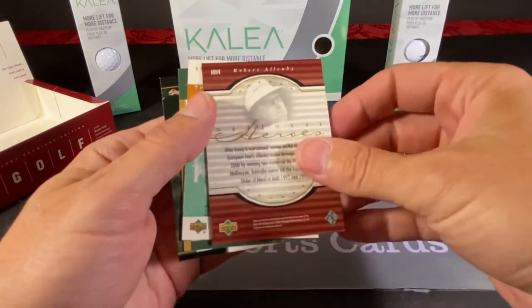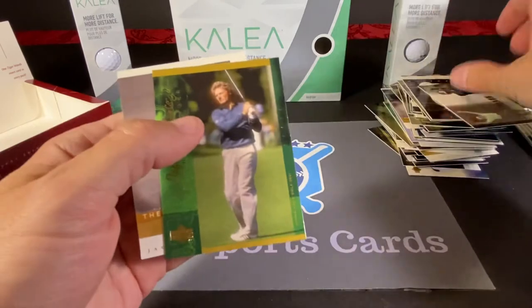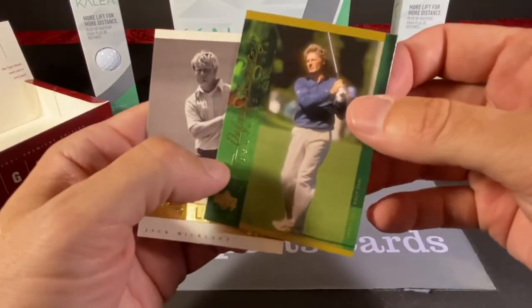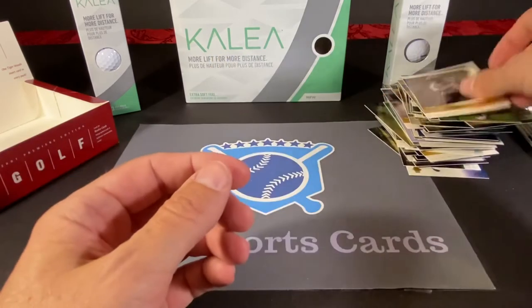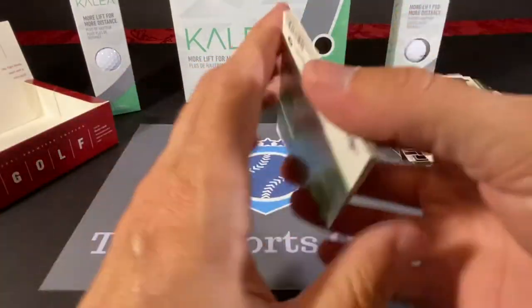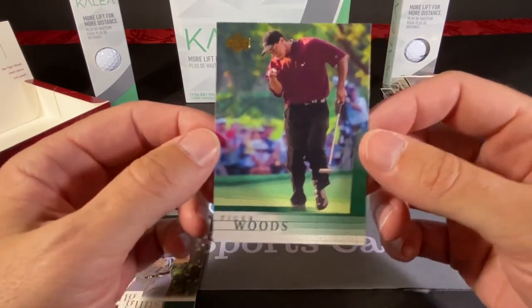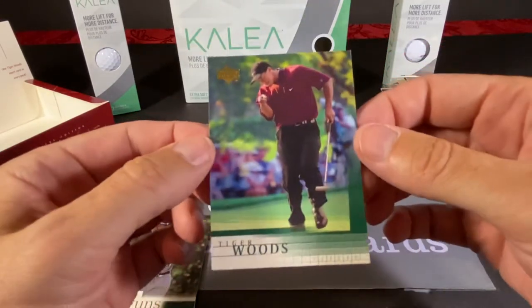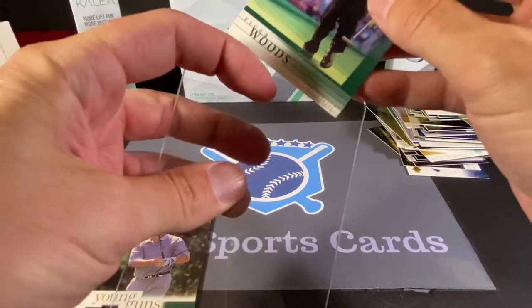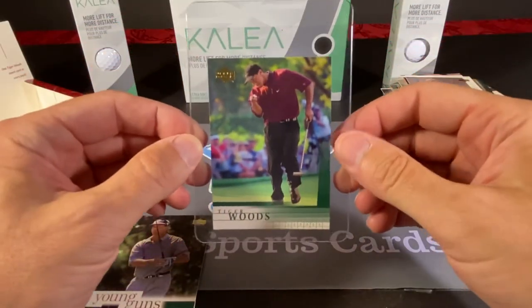We have another Tiger Tales. A National Heroes card of Robert Allenby. The leaderboard of Lee Janzen. We have a Bernard Langer Defining Moments. And another Golden Bear from the 71 PGA. We haven't found the Tiger Woods rookie card — and we just found it! This is it right here. The corners look like they've been spared on this one — this card's in tip-top shape. I guess we'll put it in a sleeve.